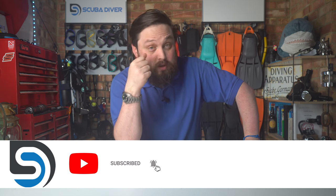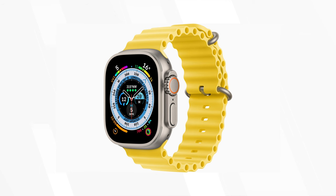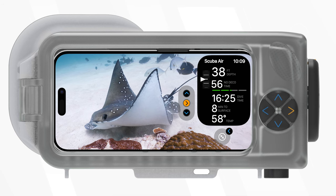A few months ago — well, it's probably a good year or two now — dive manufacturer Oceanic partnered up with tech giant Apple to turn their next Apple Watch into a dive computer, and now they're looking at your iPhone. Granted, iPhones today are waterproof to a few meters, but you can't take them scuba diving — at least until late September this year, when the new Oceanic Plus dive housing is being launched, that not only lets you use your iPhone's awesome cameras to take photos underwater, but it also turns your iPhone into a dive computer.